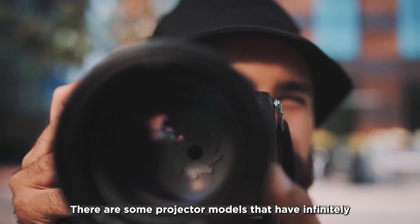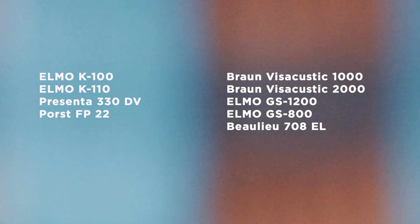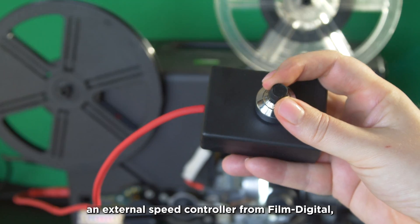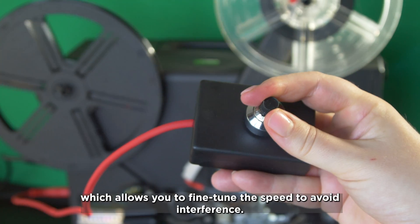There are some projector models that have infinitely variable speed control or a fixed 16.66 frames per second. Or you can buy modified projectors with an external speed control from FilmDigital, which allow you to fine-tune the speed to avoid interference.